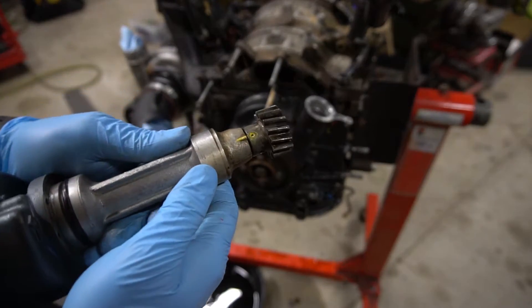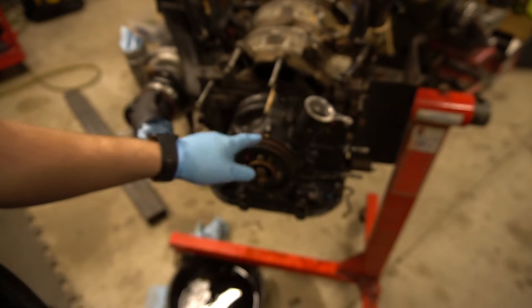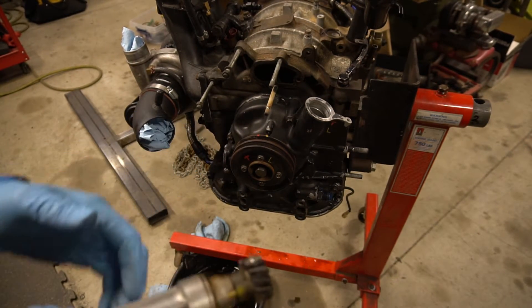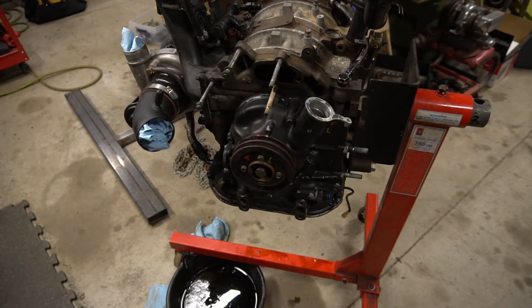Here's your crank angle sensor. You will find a line and a dot, and you're going to line those up with your eccentric shaft pulley leading one. Then you're going to slip this down in and mesh it up with the gear.